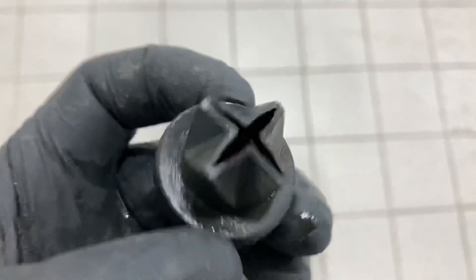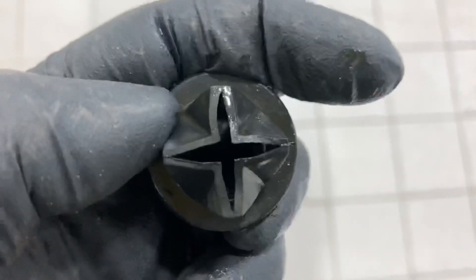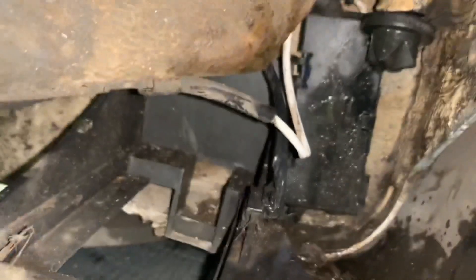So now the drain plug has been given a good clean and rinse off. I did decide to put them back in, just because I plan on keeping an eye on these and making sure that I clear them out on a regular basis.